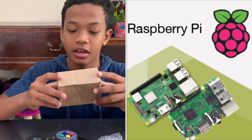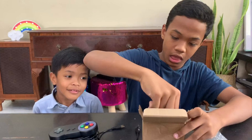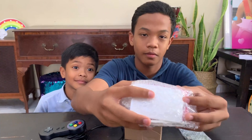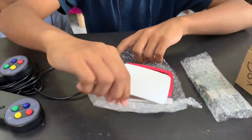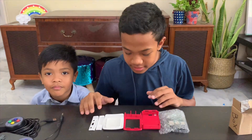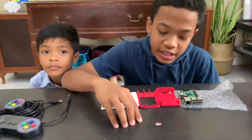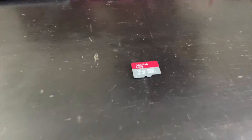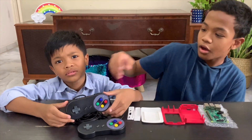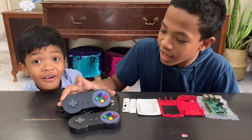This Raspberry Pi costs about 100 ringgit. This is the casing and this is the computer. We also need a micro SD card — this card I recycled from an old Android phone. We also need controllers. These cost 5 ringgit each and we bought them at Shopee.